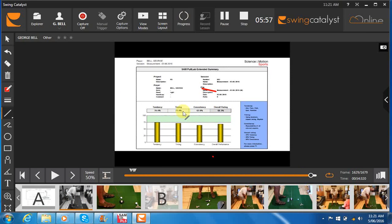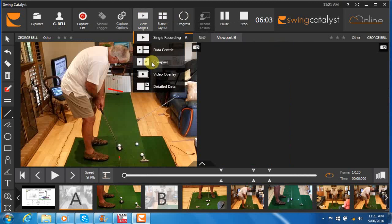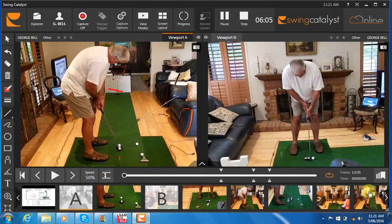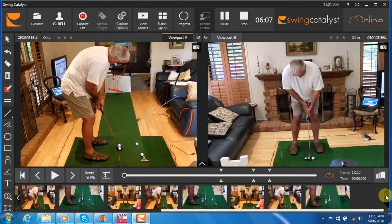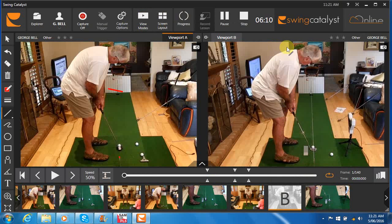Let's do a comparison now between where we were at the start of the session and where I suggested you get into a posture at the end. We can see quite a big difference in your posture now — you've got your back much straighter, you've actually got spine angle, the bend in the waist is almost exactly the same, and you've still got your eyes over the ball.